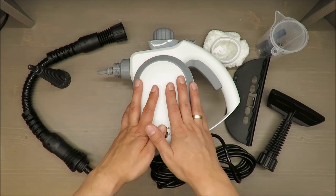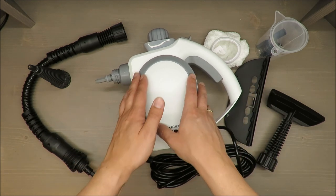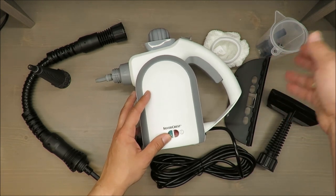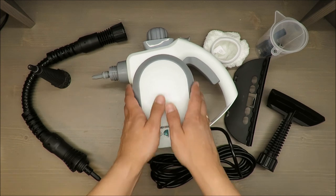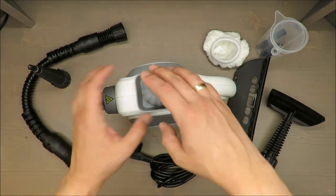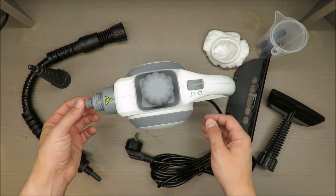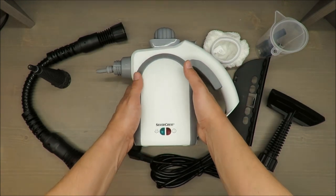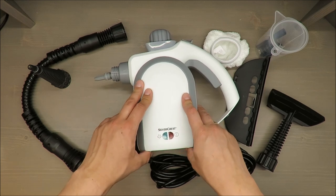As the producer claims, it can clean or eliminate 99.99% of all household bacteria. I never like such statements with 99.99 because it's obviously pure marketing. Other features: short heat-up time, approximately three minutes.